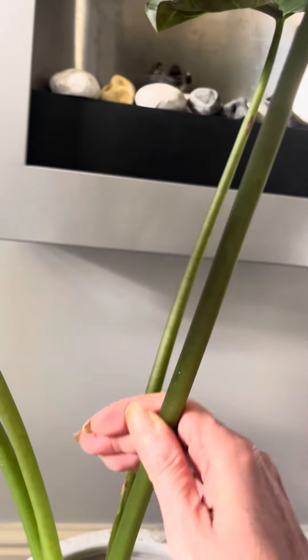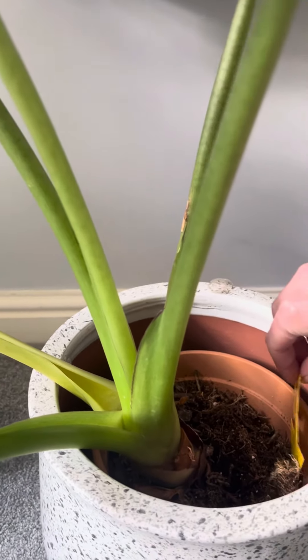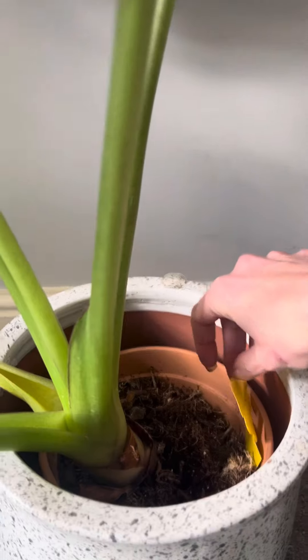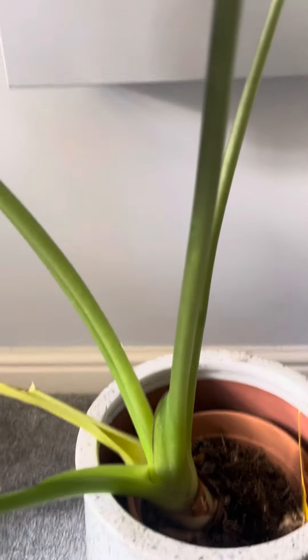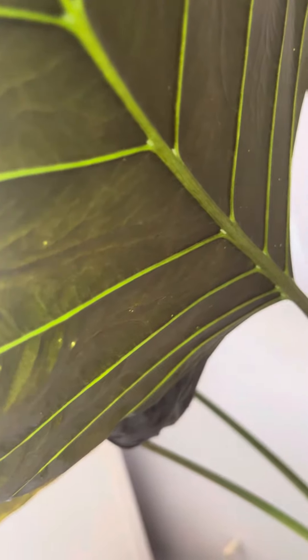I should really give it a repot. That sticky trap is there to catch the adult thrips, because the adult ones have wings so they can fly around to your other plants, which is annoying. The baby ones don't have wings, so they're the ones that will sit and munch on your plant. That's how I deal with thrips.